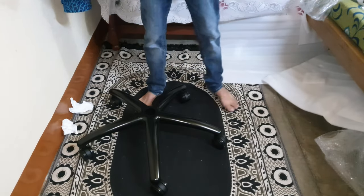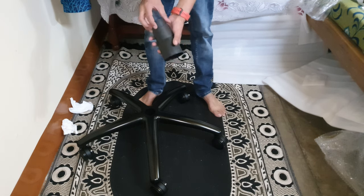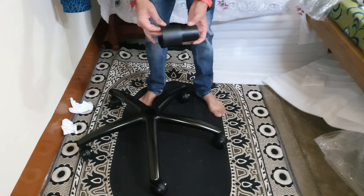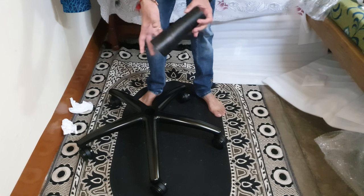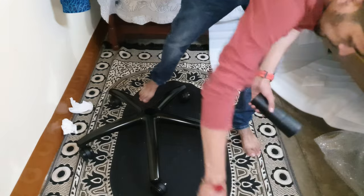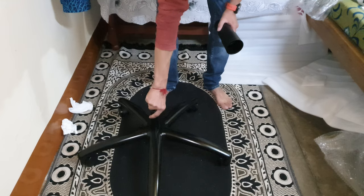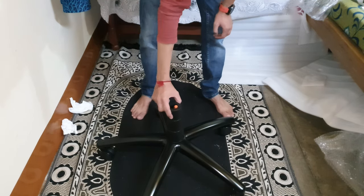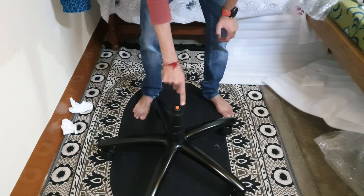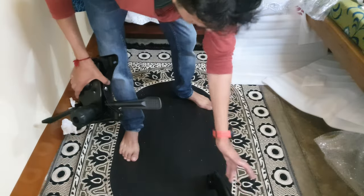I have already reviewed one of the Greensoul chairs — in that particular chair this thing was made with very bad material, but this time it seems like very good and soft material. So we're going to mount this hydraulic piston here and then this thing will be added here. See the magic — so we're going to put this here.